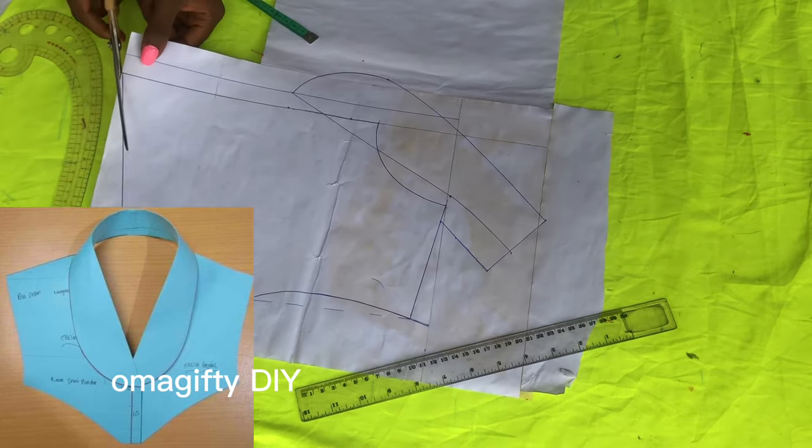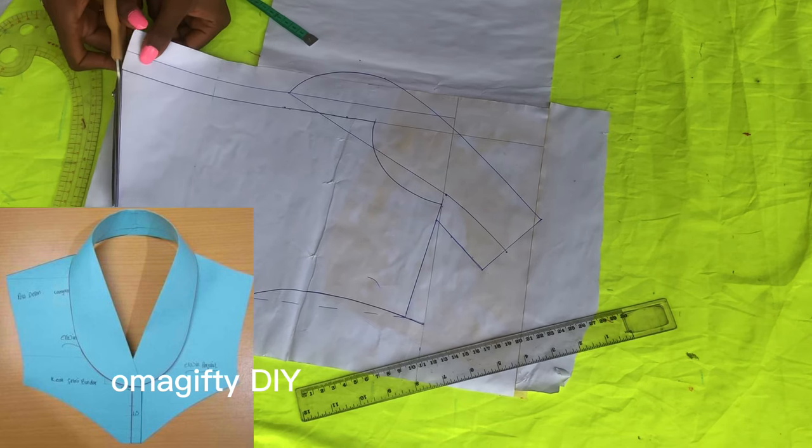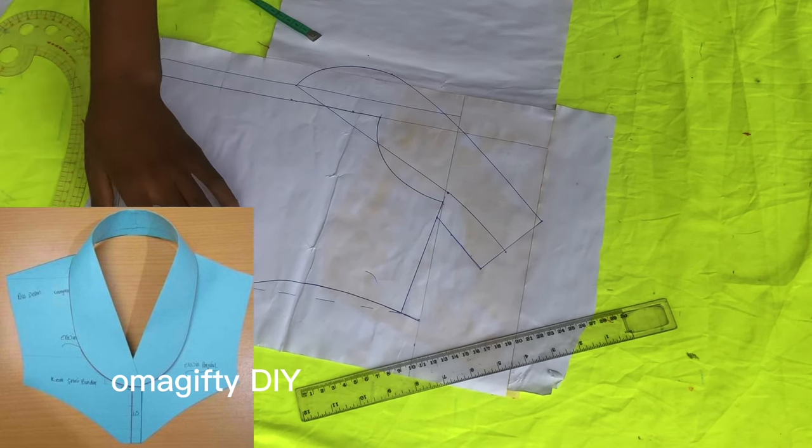As you can see, it's looking like the picture on your screen. I'll be cutting it out so we can see how it turns out.